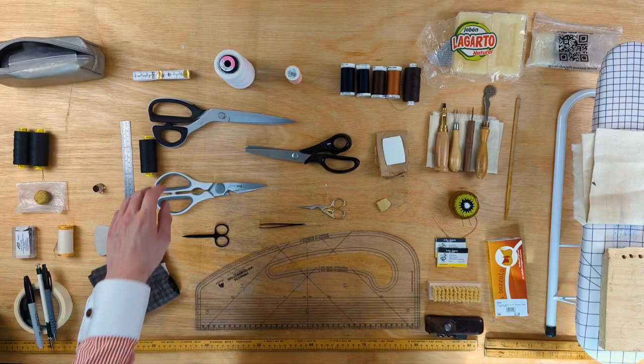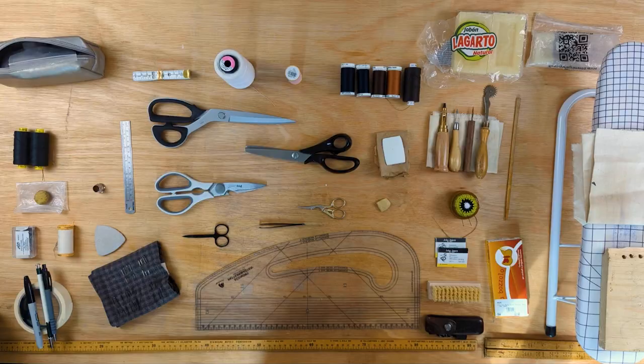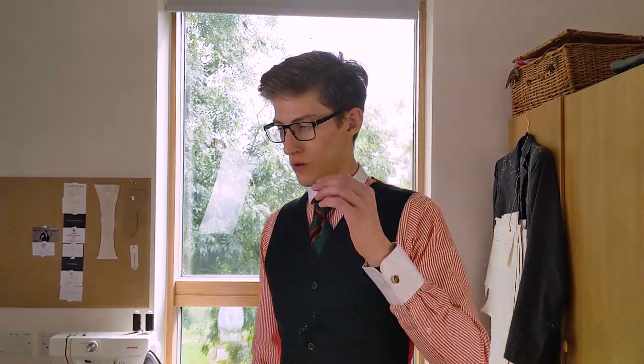Thread — you won't get very far without thread. Cotton or polyester, they are largely interchangeable, but polyester is empirically better. It is stronger and cheaper. I think it's best to buy three 300-metre reels of something like black that you can use anywhere for hand sewing or machining. Reels like Coats or Tre Cerchi are the best — inexpensive, and useful for both machining and hand stitching. I know it's odd to count thread as a piece of equipment, but I think it'd be worse if I left it out.